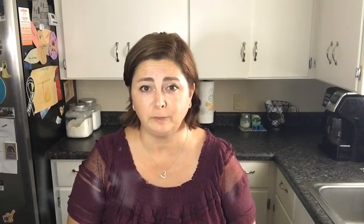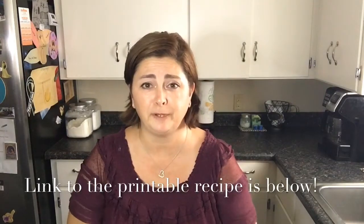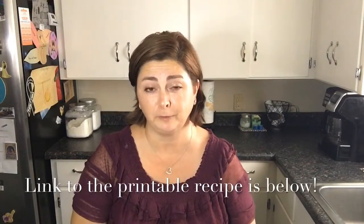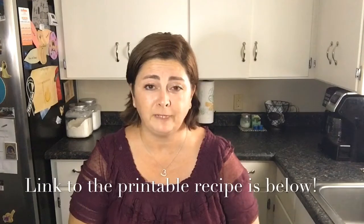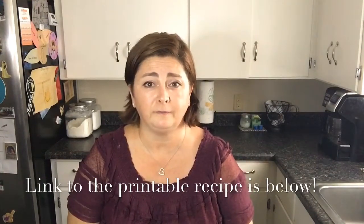Let me know how it works for you. Thank you again to those of you who are subscribed. If you're visiting today, please hit that subscribe button below and hit that notification bell — you'll get a notification every time I get a new video uploaded. I would love to have you here as part of my YouTube family. Thank you guys for watching. Have a wonderful evening and a wonderful Taco Tuesday. I'll see you again in another video really soon.